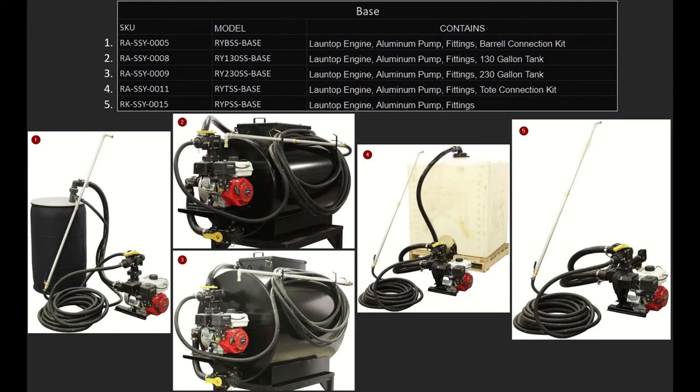Now we're going to break down all the different classes of systems. Here are all of our base systems. Number one is the SSY-5, also known as the RYBSS-Base. This comes with a lawn top engine, an aluminum pump, all of the connection fittings, as well as a barrel connection kit. This does not include the barrel — you have to supply your own 55 gallon drum. Numbers two and three are virtually identical; they both come with the lawn top engine and the aluminum pump and all the fittings. Number two comes with a 130 gallon tank and is the SSY-8, also known as the RY-130 SS-Base. Number three comes with a 230 gallon tank and that is the SSY-9, also known as the RY-230 SS-Base.